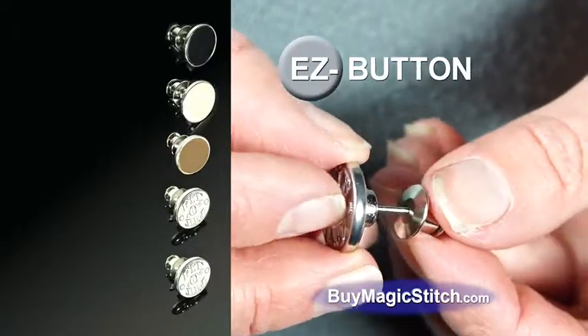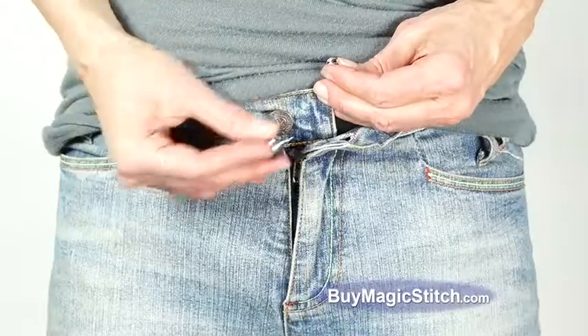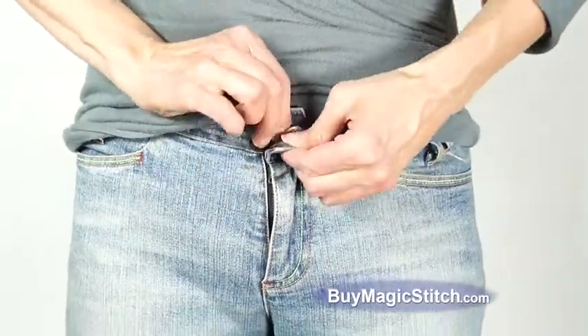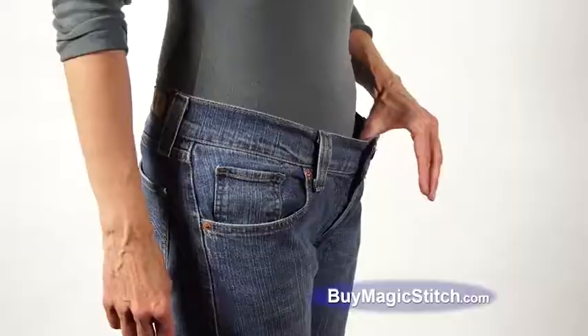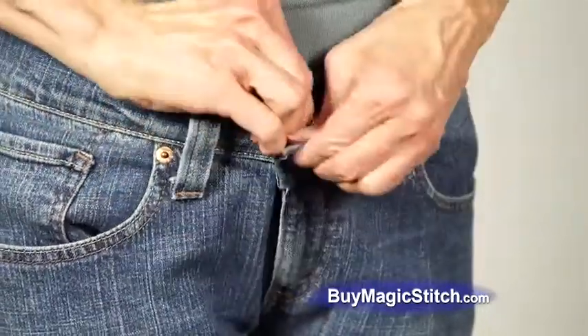But wait — call in the next 10 minutes and you'll also get five Easy Buttons, the quickest way to add or reduce the size of your pants. Simply push through the Easy Button and lock the clasp. No one will ever know you're wearing them. Pants too loose? Attach to the other side for a perfect fit every time on any pants.